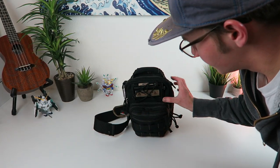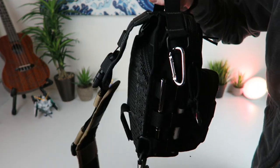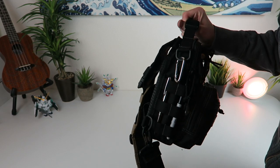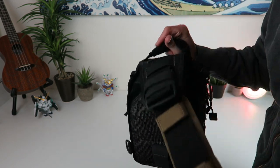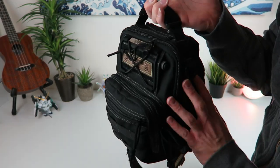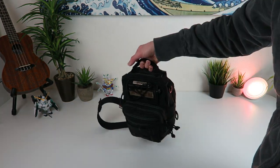What's up dudes? Chooch back with another video and today we're looking at my Maxpedition Remora. This thing is badass. This is an EDC pouch — an EDC bag, a gear slinger — but it's the smallest of the gear slinger series and it's just perfect for packing your daily essentials, taking on a hike, or throwing in the front seat of your truck.